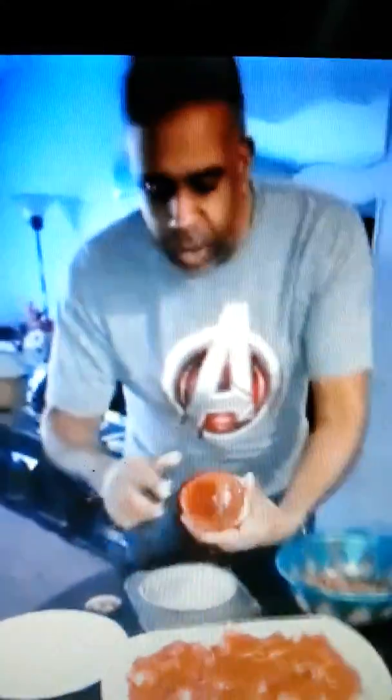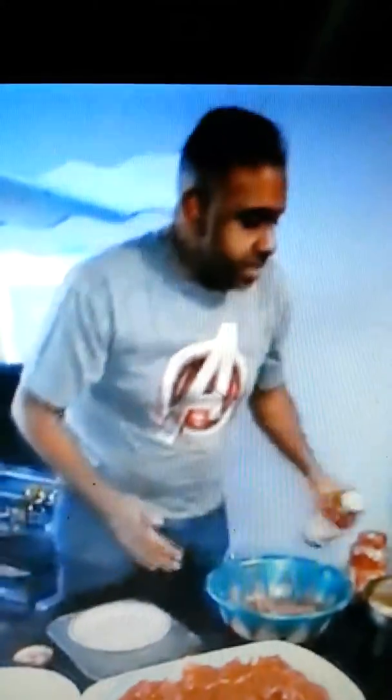And then, when it's done, you're going to take an extra five minutes and put some shredded cheese on top. And that's going to come out fantastic. You'll see the finished product in just a bit.